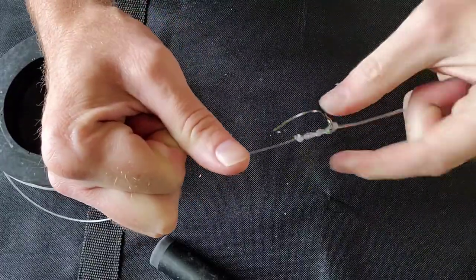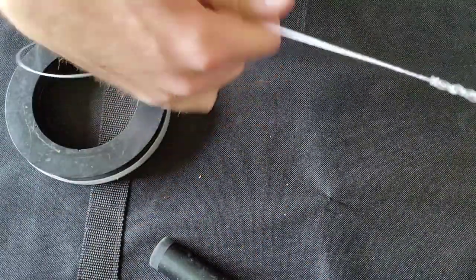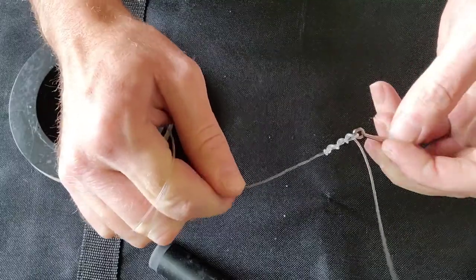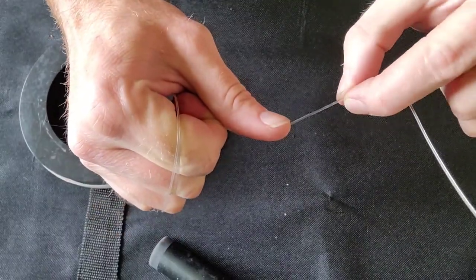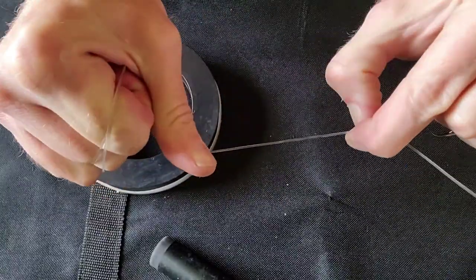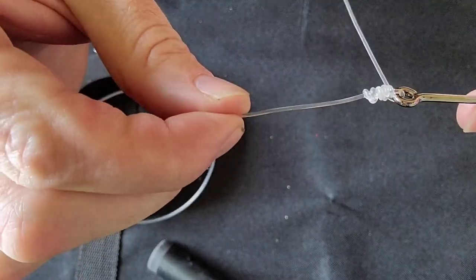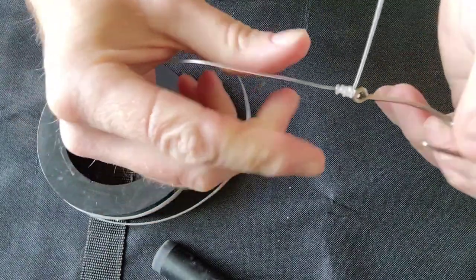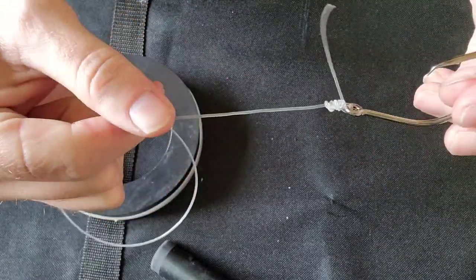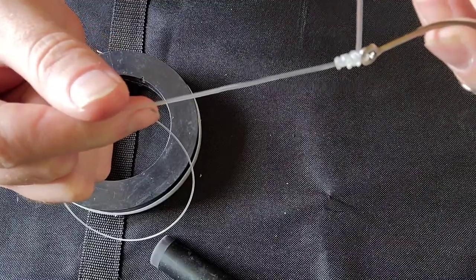Pull it as tight as we can, then grab onto that hook and wrap the line a couple times around your hand so you can get some leverage and pull that down even tighter. Grab your fingers, pull on that knot, and give it a nice final tightening. You can see that knot right there — lots of nice loops. This is a super powerful knot. Take the tag end and cut it off. Very nice knot, guys — now go out there and catch yourself a monster.